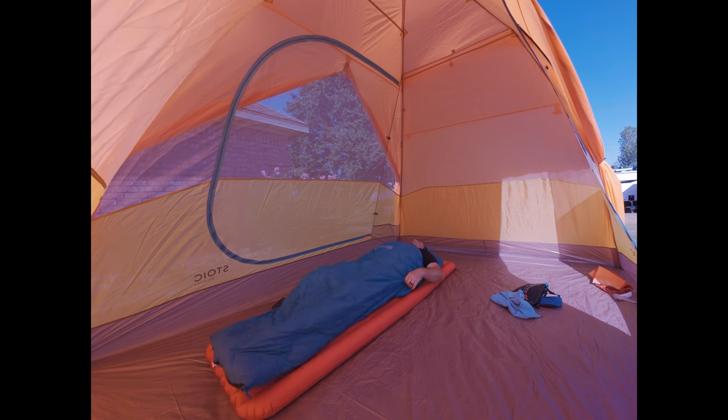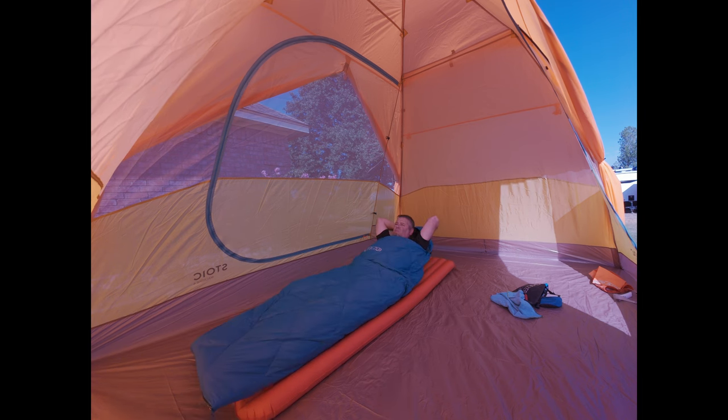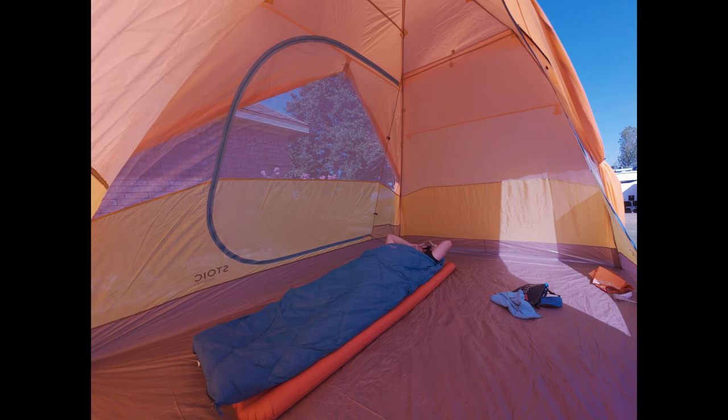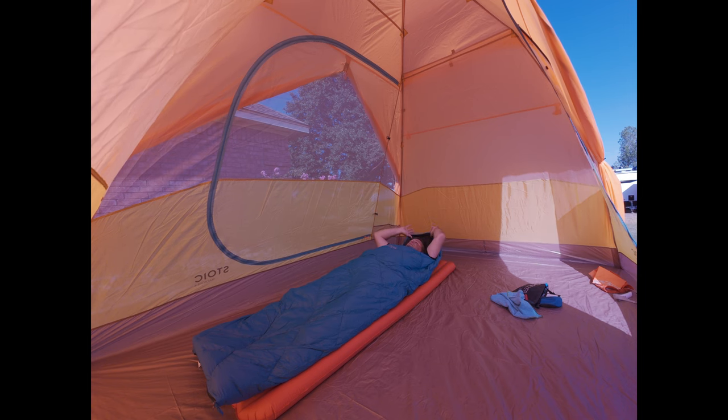I'm going to slide down all the way. If you're six foot four you could probably fit inside this — I've got plenty of room for my head.